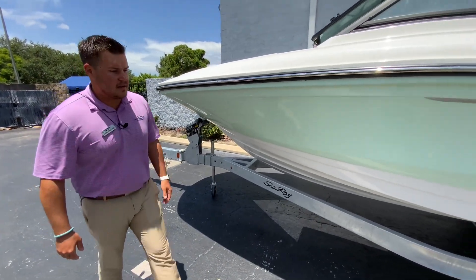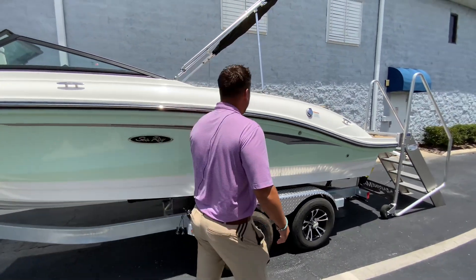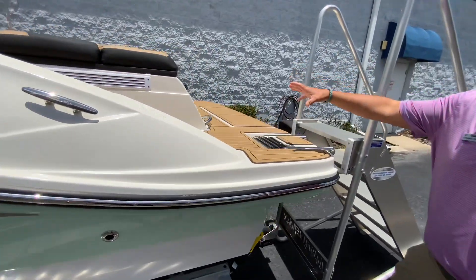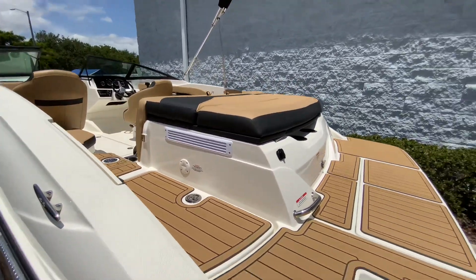It does have the tandem axle trailer with a nice graphic and a really good color combination. It also has the dune interior, which is really nice, and it looks really great on the water.